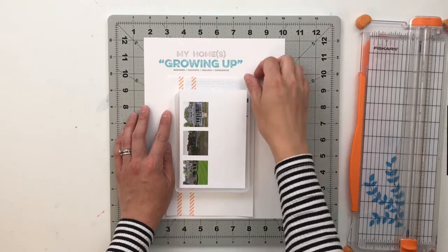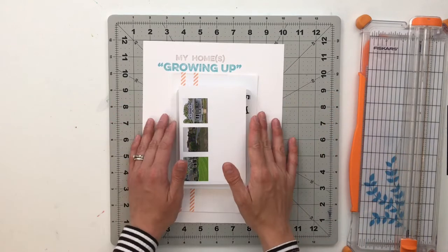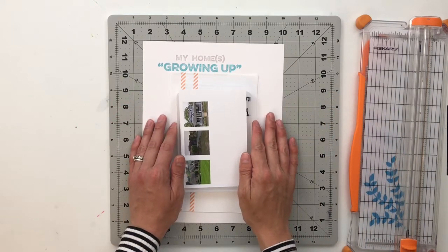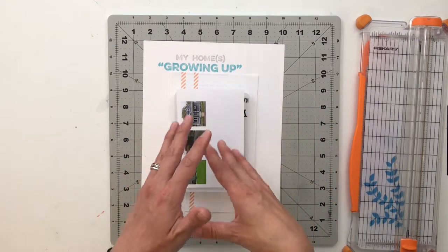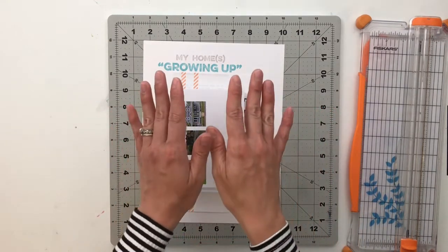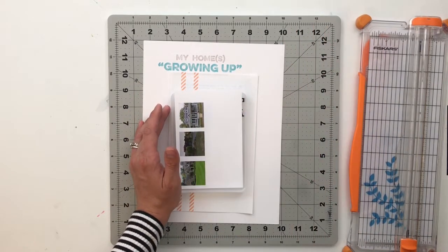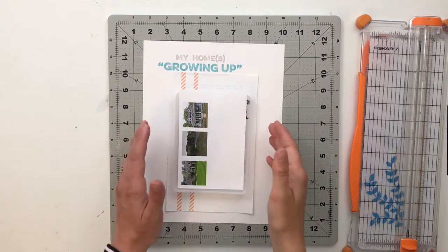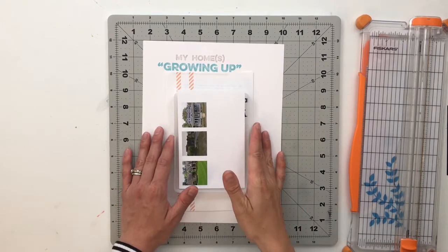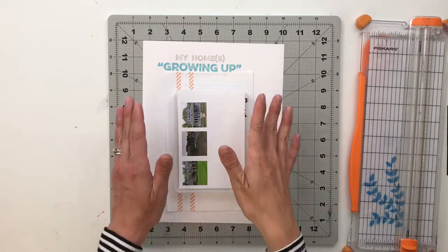I actually put a poll up on my Instagram and asked you guys what kit you would like me to crush this month. I gave three or four different choices and you guys almost unanimously voted for Home. The other ones had quite a few votes too, but we will probably tackle those at a later time. So we are going to be talking about Home this month and stories related to home.